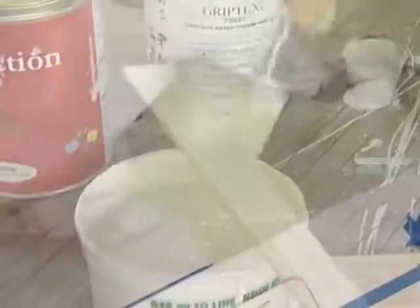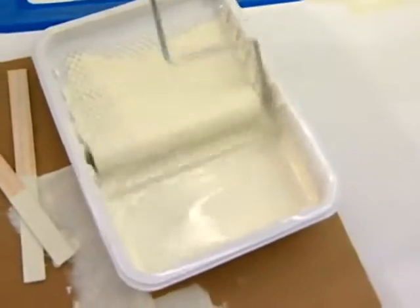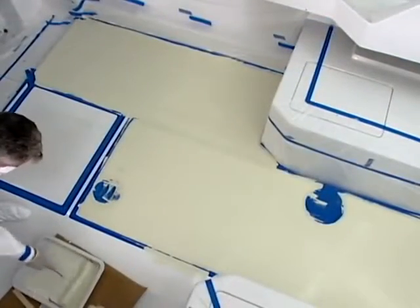As you're rolling it out, it's important to occasionally agitate that paint to get the non-skid re-suspended in the material. Gravity can cause it to settle to the bottom of the paint, so just stir it up periodically — that will give you a nice, uniform coverage.